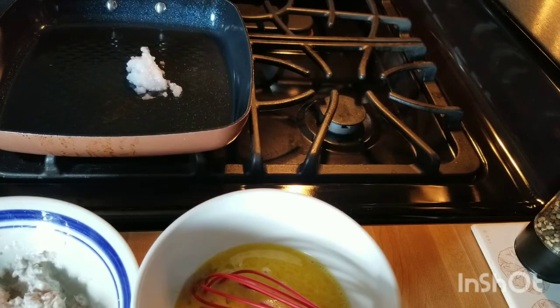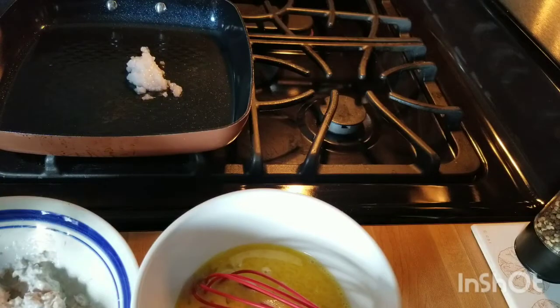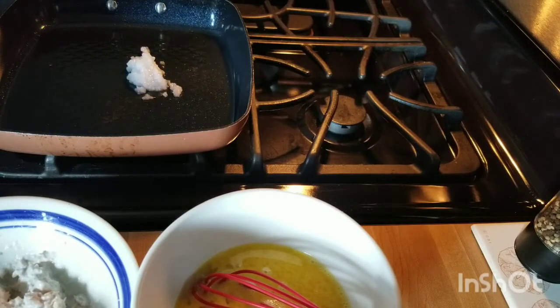We have three eggs, slightly beaten, and this is a mixture of smoked salmon, some shallots, and low-fat sour cream. So I think we're ready — I'm going to turn it on and we're going to start cooking.